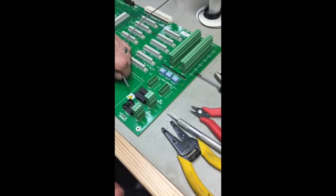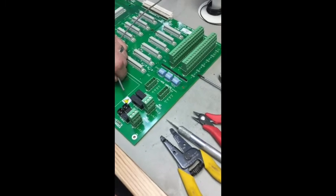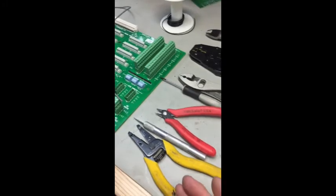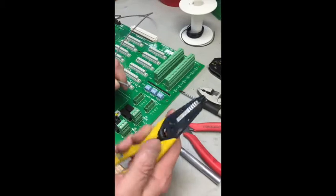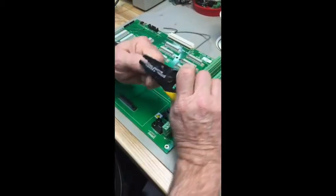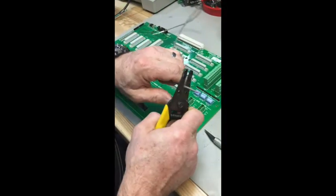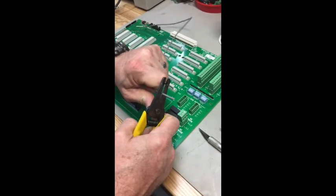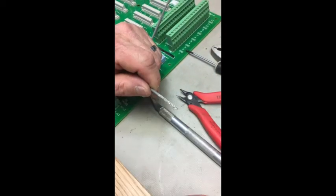We're going to demonstrate how to terminate RG 174 coaxial wire. Take the end of the coax and using basic electrical wiring and cutting tools, take a wire cutter and approximately one inch back from the end, gently close the stripper just enough to pierce the outer PVC, then lightly pull the jacket off, exposing the ground braid inside.